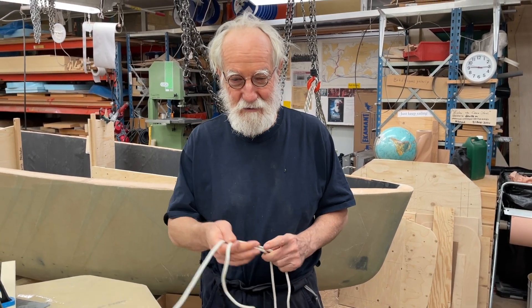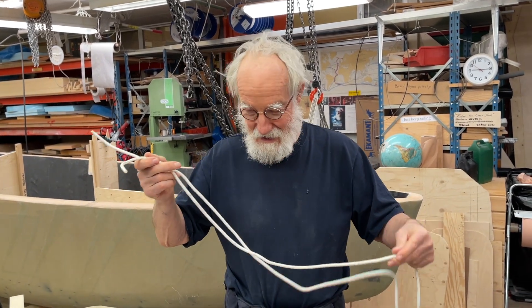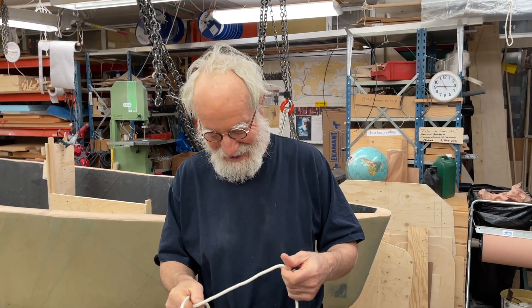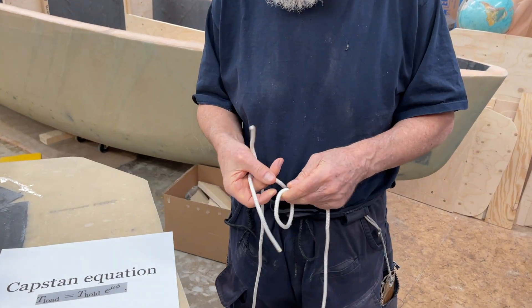Hello friends, today I'm going to show you three knots or bends, and the first one is the zeppelin knot.